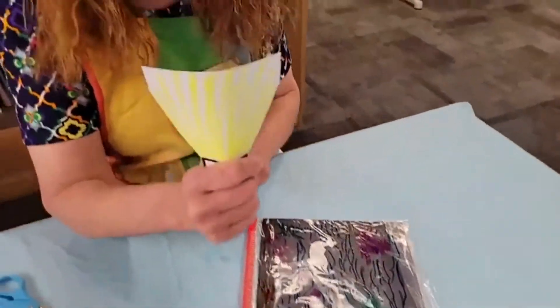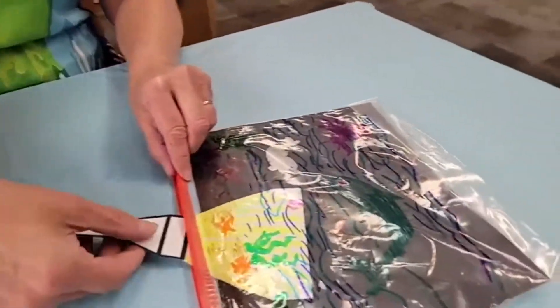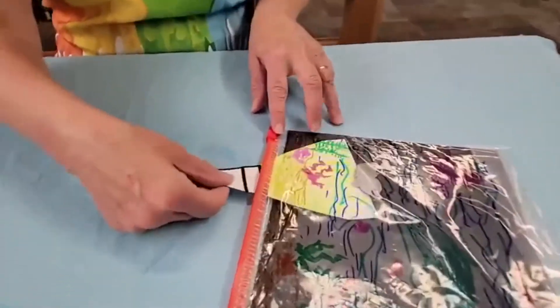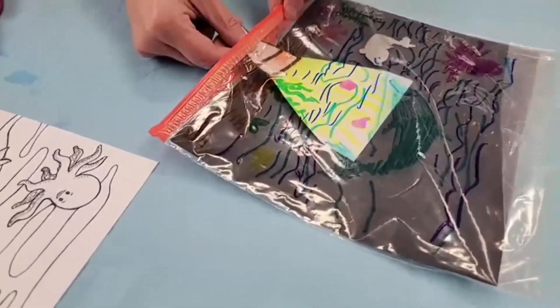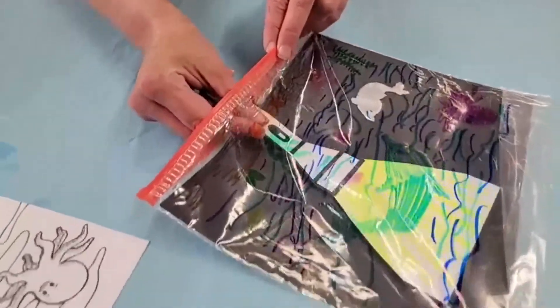But now you're going to use your flashlight! Take your flashlight and put it in here — and look, everything just shows up! You can see the green seaweed, the orange seaweed, the starfish, your dolphin, your octopus. Isn't that really pretty cool?